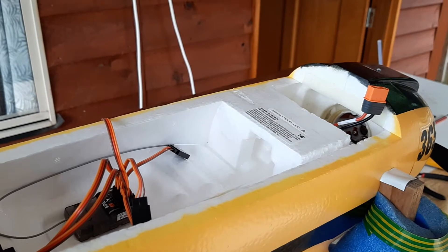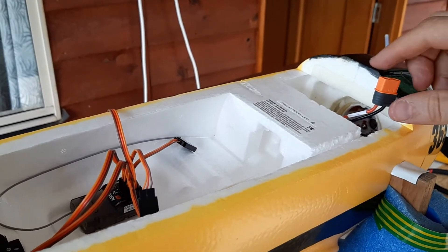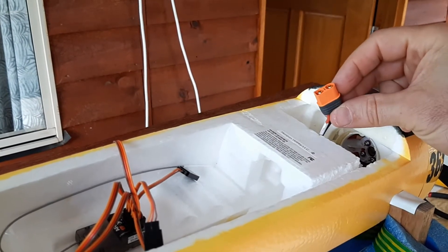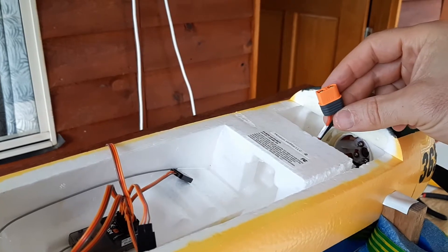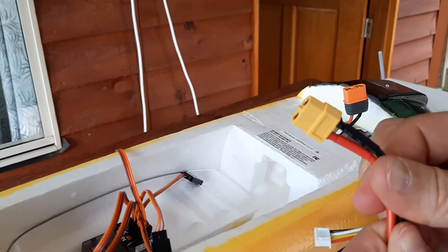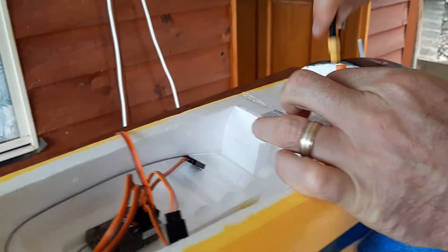It was bind and fly, all ready to go. I knew that it had this IC3 battery connector for the Spectrum Smart Batteries. The problem with that is all of my batteries are XT60, and XT60 and IC3 does not fit.